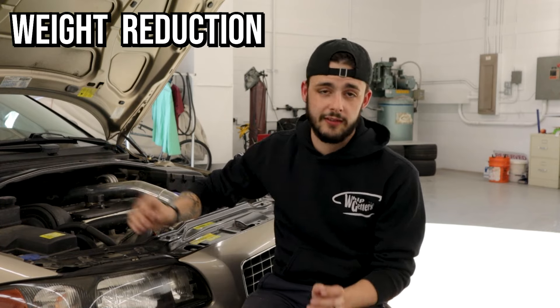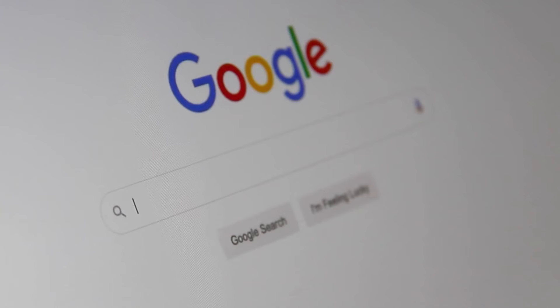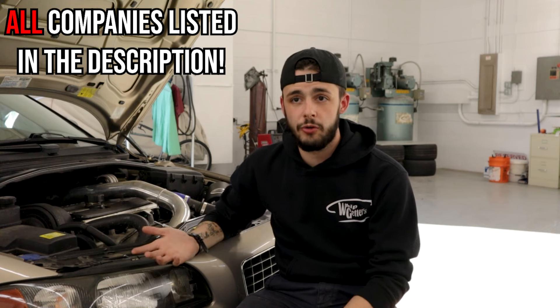Probably wondering, what's the first mod I can do? What will actually help and change? Weight reduction. That's the cheapest and easiest thing to do because it's free — take stuff out, take the back seats out. I took the back seats out one time and it felt like a completely different car. Now you're going to get into finding parts. These cars get really expensive really fast, and there's only a handful of websites that sell Volvo aftermarket parts: Viva Performance, IPD Volvo, Eurosport Tuning, Elevate Volvo — plenty of different places.